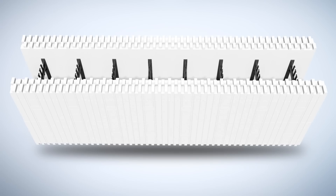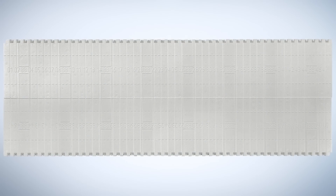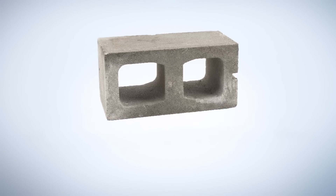One of the greatest benefits of ICF blocks is that they are very lightweight. Each ICF weighs roughly 7 pounds. One ICF takes the place of 6 concrete masonry units, CMUs or cinder blocks, and each cinder block weighs 35 pounds.